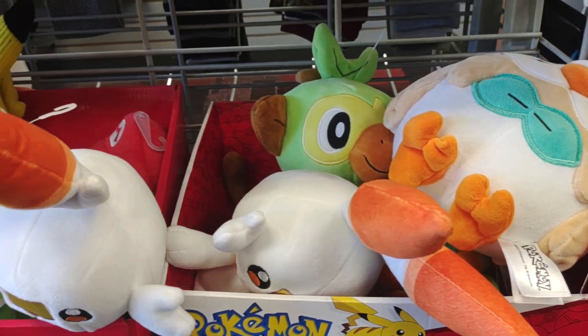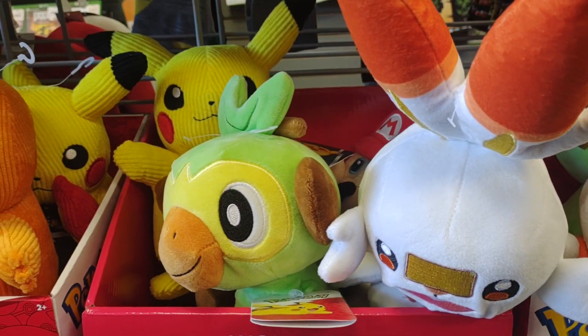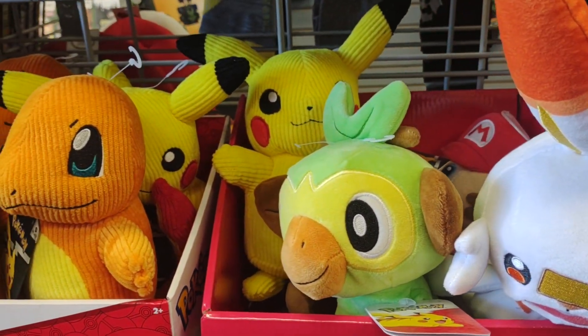We're open until 9 o'clock today. That being said, if you bring it in, bring in the HDMI, the extra controller that's working, and the AC cable. Don't bring it in at well at the 90.